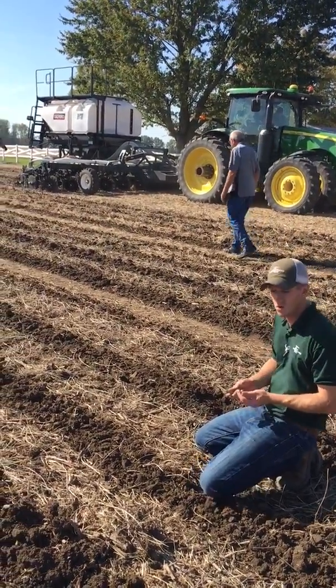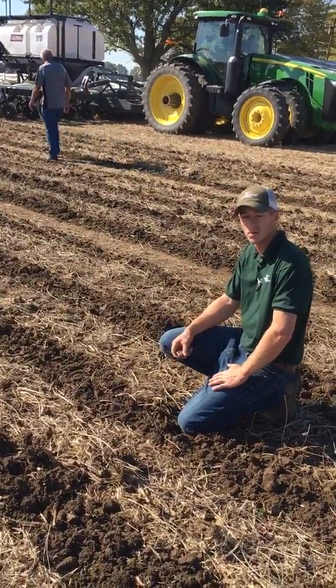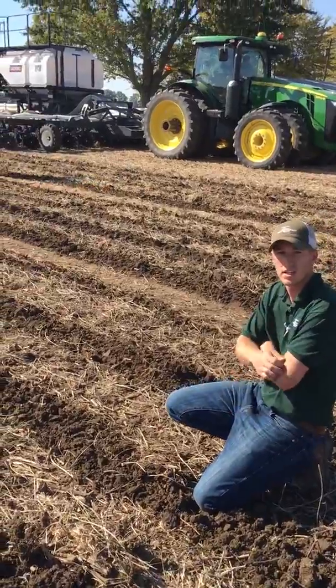Hi, I'm Adam Fennec with Fennec Equipment, and you're tuned into the Talking Shed. Today it's October 20th, and we're here in Hartford City, Indiana.